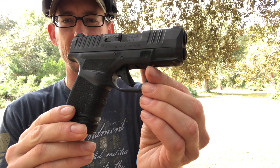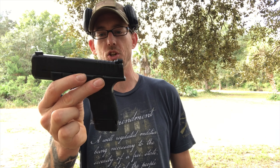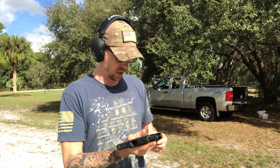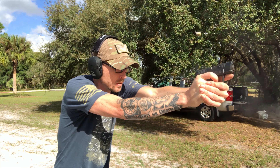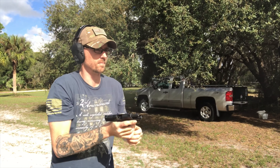Hey, what's up guys, Ryan here with Tampa Carry. You probably saw the video I did about the Springfield Hellcat — fired 2,000 rounds through the gun, did relatively well and I was pretty impressed. But today we're gonna put it through a little bit more of a torture test. The gun did so well that we're just gonna see what it really takes to jack this gun up. First gonna dump a couple rounds through the gun, make sure everything still works.